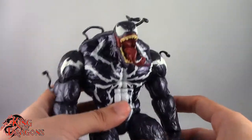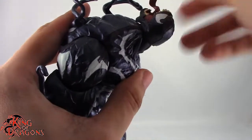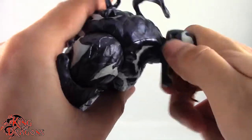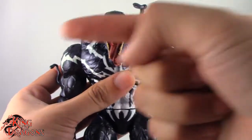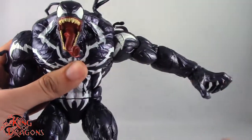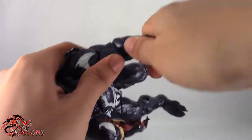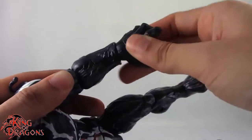Moving on to Venom's articulation. He does have a ball hinge in the neck, but because of the way it's angled, he's only going to get a swivel that goes around. He does get a slight head tilt left and right. His neck is on a hinge which lets him look down and look up, though if you go too far up you're going to pop his head off. Because his head is at an offset joint, he can't really look left or right. Arms are on a ball joint and go out pretty far — not quite horizontal but good enough. He swivels all the way around, has a bicep swivel, and has a stiff elbow joint. He has a swivel and a hinge in the wrist, the same for both arms.